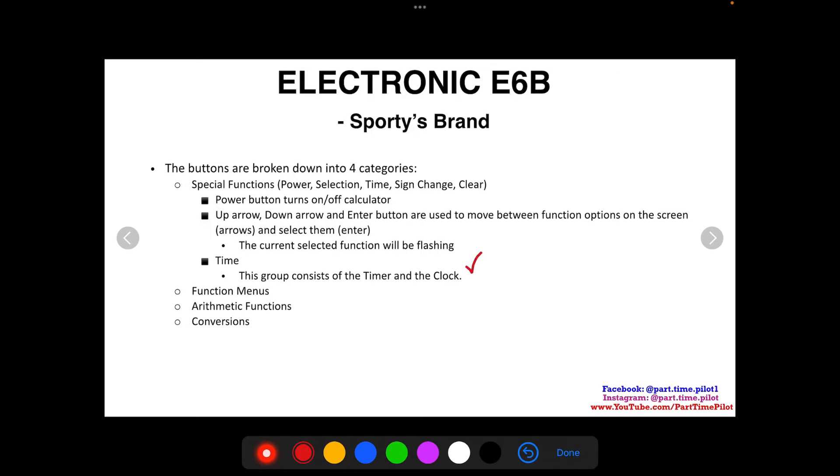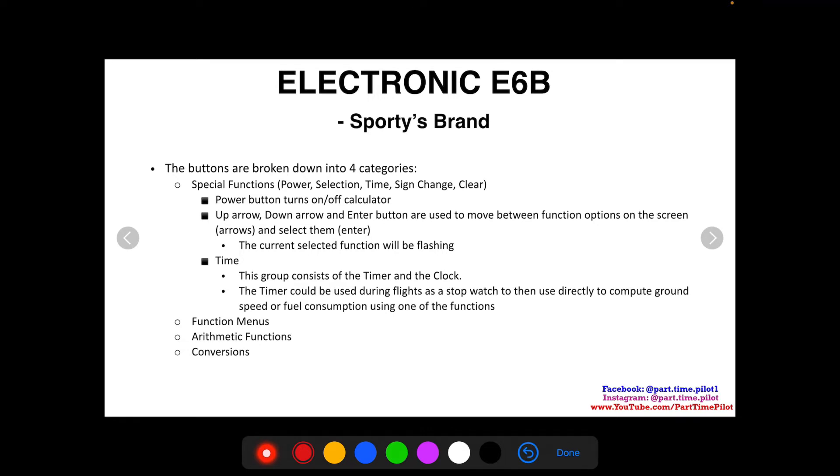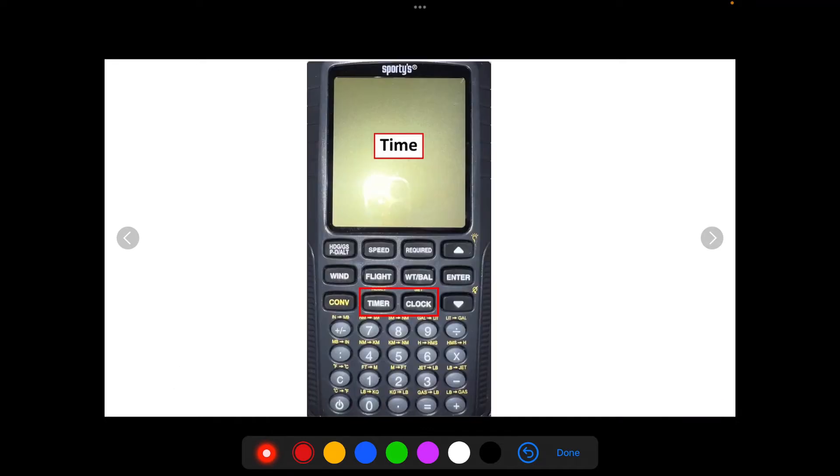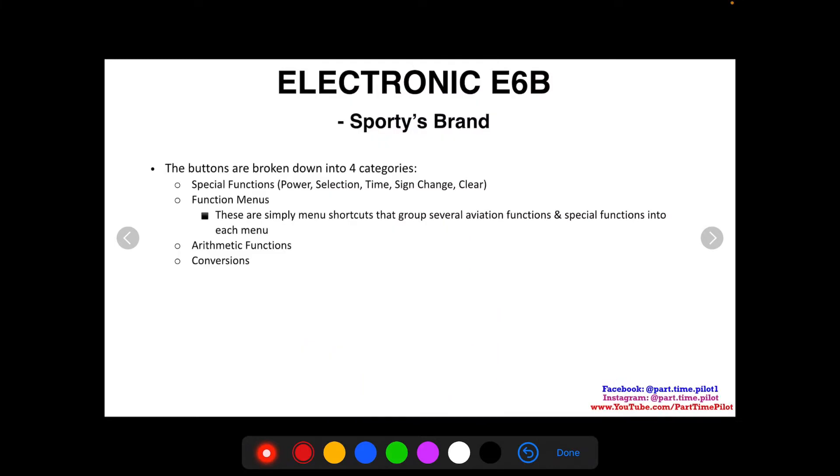The time group consists of the timer and the clock. The timer can be used during flights as a stopwatch to compute ground speed or fuel consumption — you start it from one checkpoint to the next, then use the elapsed time with distance or fuel data. The clock has three different times: Zulu time, home time, and local time. You set each accordingly, and the clock displays all three. The timer button pops up a single timer for you to start and stop.